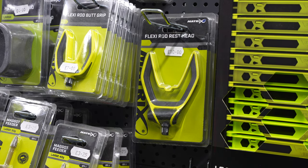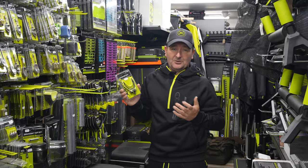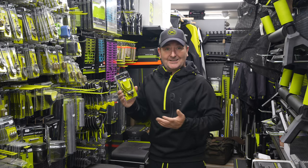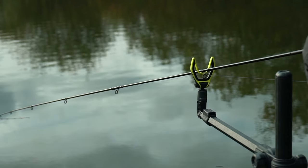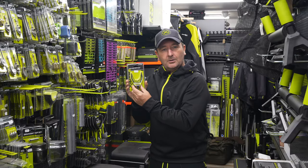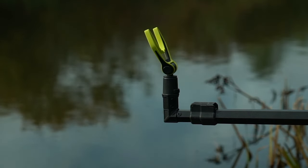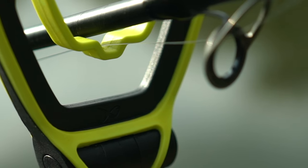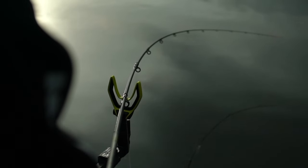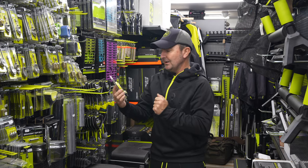Next up is something I probably use on almost every occasion when I'm out fishing — the Flexi Rod Rest Head. I've been using this on all different venues: natural venues, rivers, canals, lakes, even on commercials. It's lovely and bright as well, which is one of the things my dad always said — if you drop it in the grass it stands out. It's got a push button at the base which allows you to adjust the angle of the head, great for different water levels on a platform, so you can keep a nice 90 degree angle to stop your rod going in.